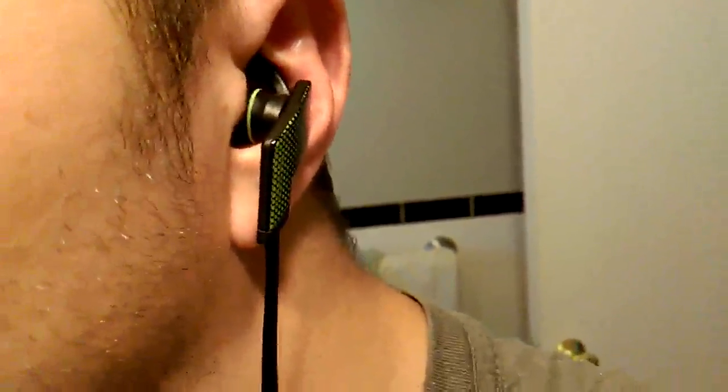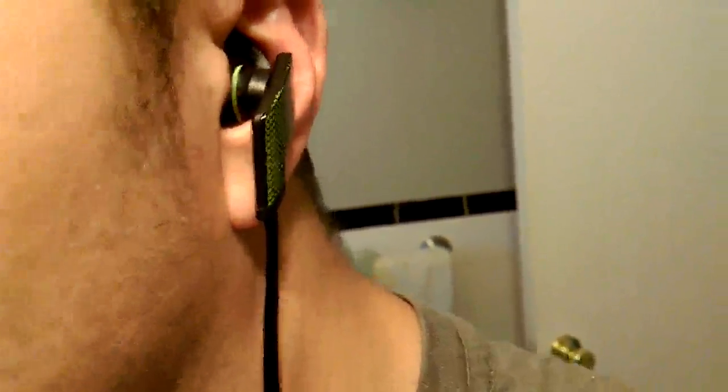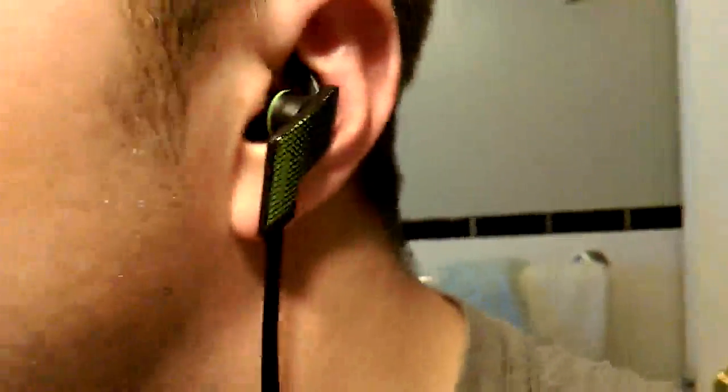This is a video review for the Alstom Bluetooth Earphone. I'm going to start the video by showing you exactly how it fits into your ear.